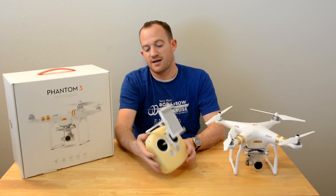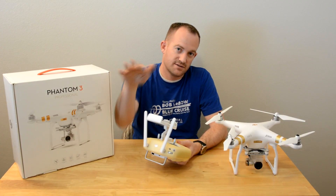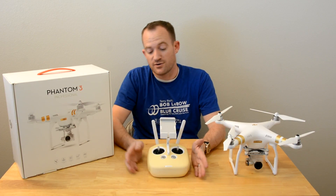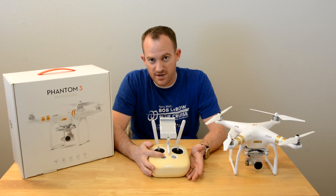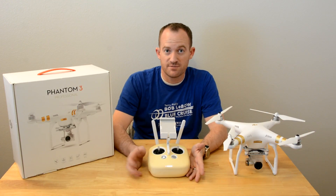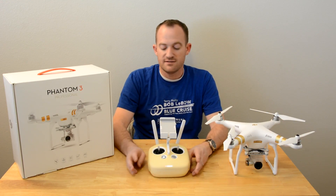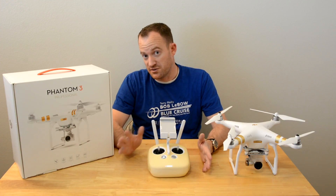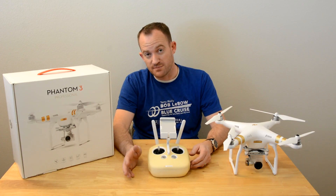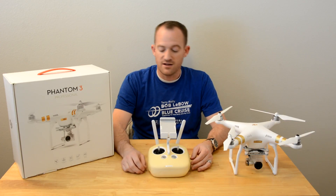To control the camera, you've got your gimbal dial which tilts it up and down. These other buttons you can largely ignore. You have your power button — tap once then hold. And there's return to home: if you lose signal or just want to come back, push that button. Other than that, the rest of the buttons you don't need to worry about unless you want to switch into the autonomous modes, which I would suggest because you can get amazing shots with Point of Interest or Follow Me.